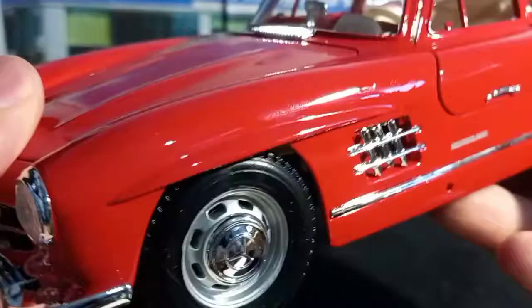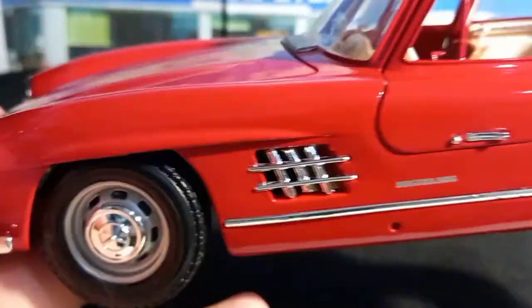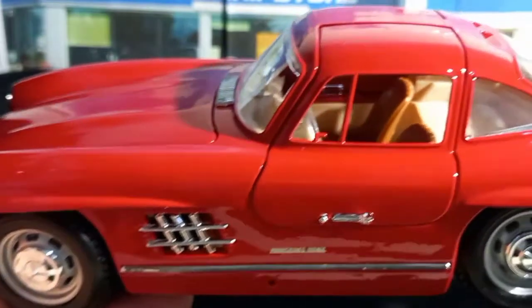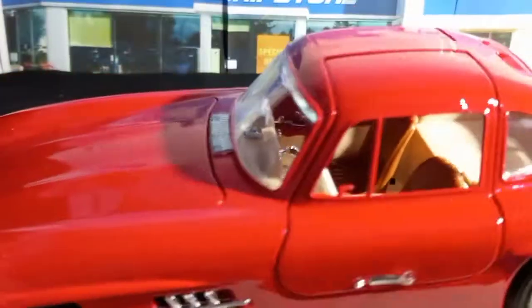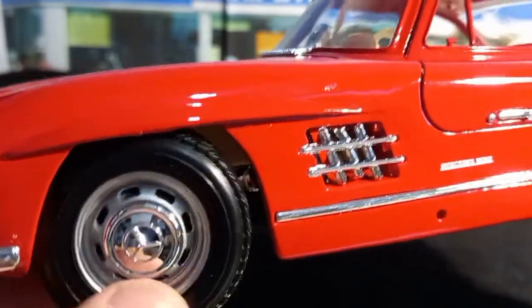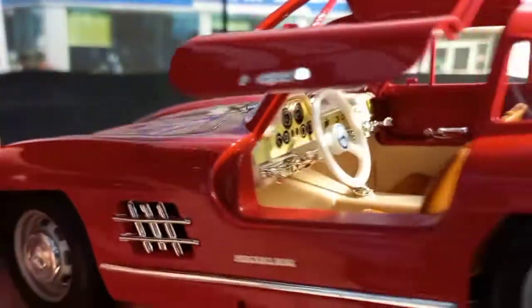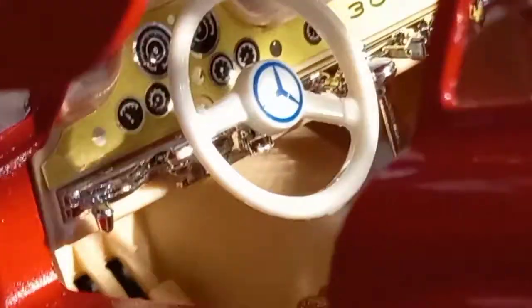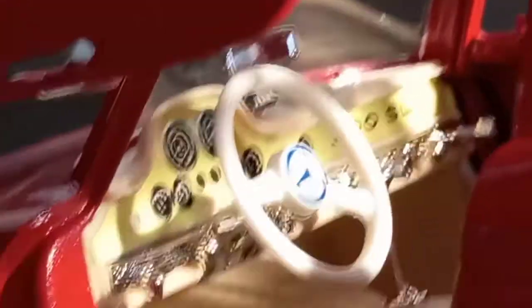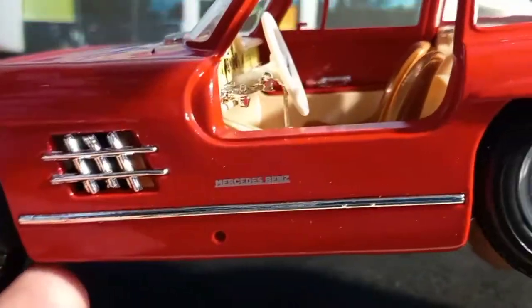I hadn't seen any other model in person, and to be honest I didn't want to make a move and buy it, because there is a lot going on with this model — it has so many elements and I was very anxious about it. I didn't know if the quality would be good enough, but thankfully the quality is excellent and the level of detail is super fine, as you can see. Very nicely done — I didn't expect it to be so very nicely made.